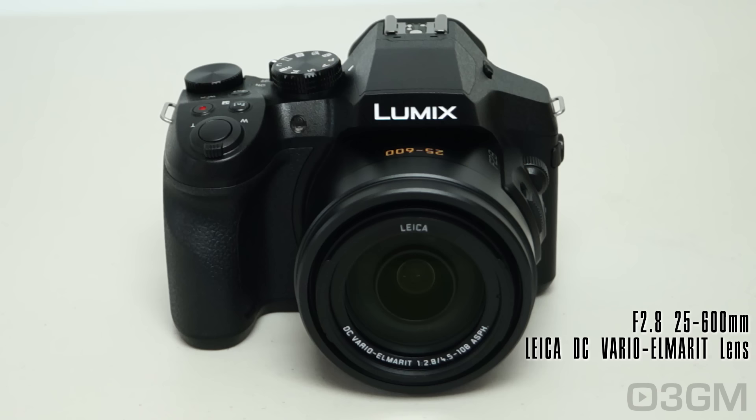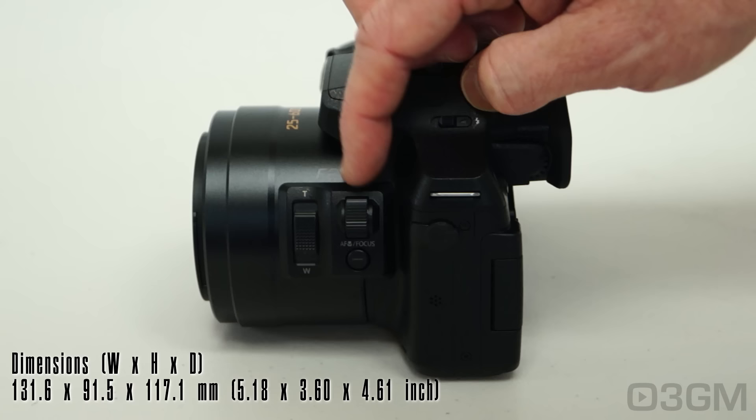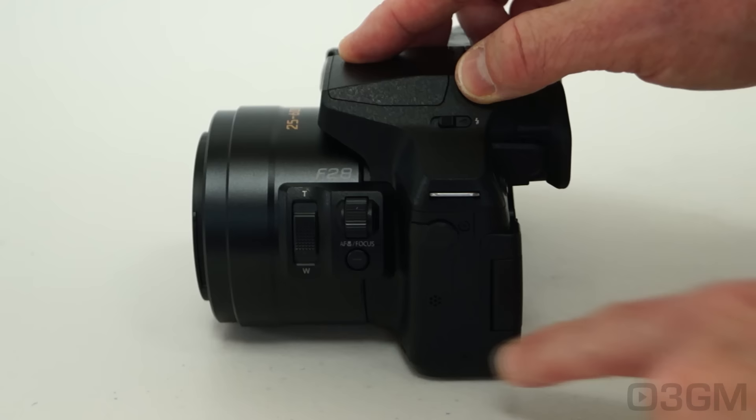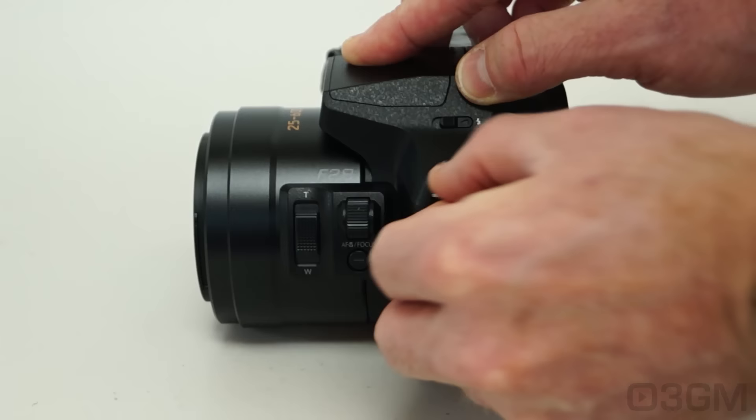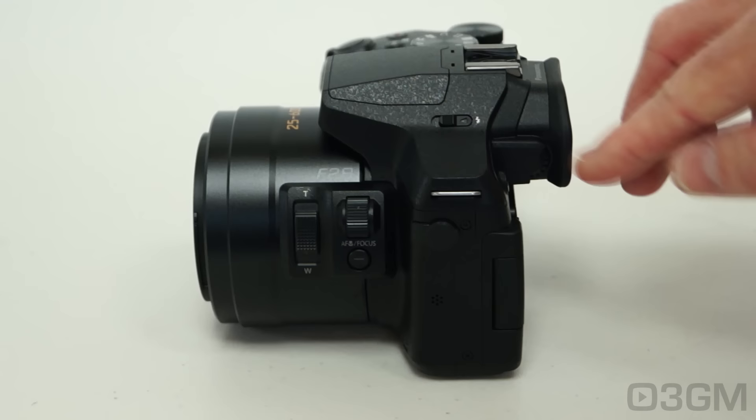At the front, you've got the Leica 25-600mm lens. This has an f-stop of 2.8 throughout the entire range. On this side, there's a switch so you can quickly zoom in and out. Manual focus is also possible with a little dial. Below it is a button to change between focusing and macro. Here's the speaker, a 3.5mm mic jack, a loop for attaching the strap, a flash release lever, and an EVF diopter corrector.